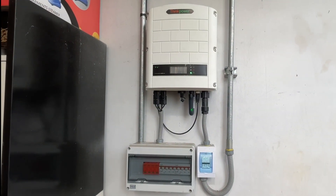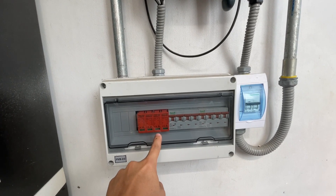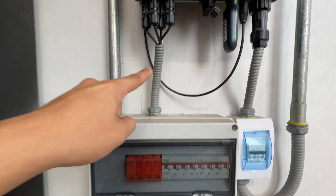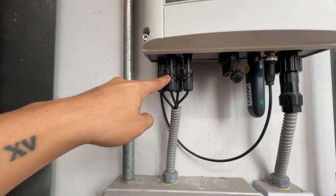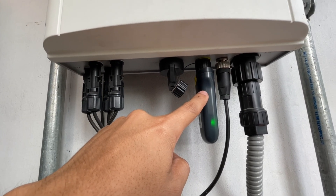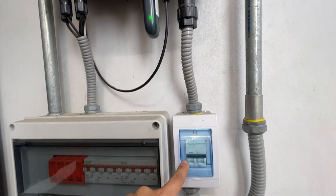Now let's take a closer look at the inverter and other components. The wires from the solar panel connect to these four breakers and then into the four inputs of the power inverter. This is the inverter's power switch, wi-fi dongle, the limiter, and the output to the main meter outside of the house.